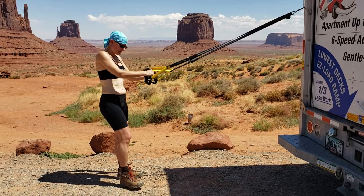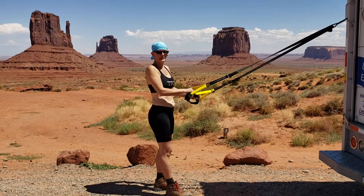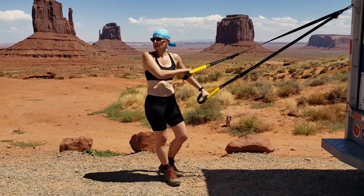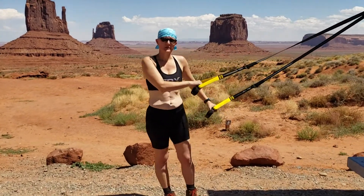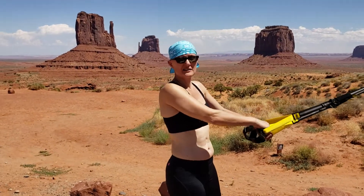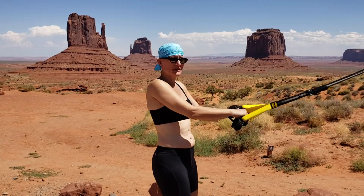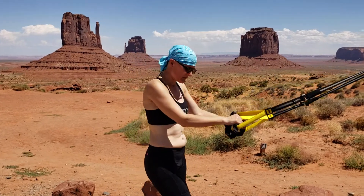Greetings from Monument Valley, where the party continues. We're not putting party signs and balloons out here because it is another home, and we don't want to be disrespectful. But everybody needs to exercise the day before they have to empty the moving truck. So here's how you do TRX on the road when you move from New York to Tucson.